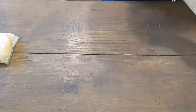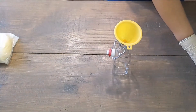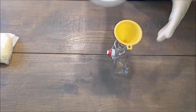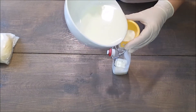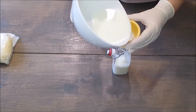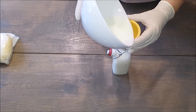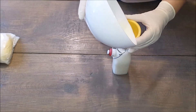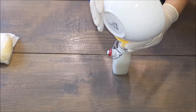On the other hand, we have the buttermilk that came out of the whipping cream. This buttermilk, we can use it for baking, for making pancakes, for doing a lot of stuff. So this is awesome, because with this recipe, not only you get the butter, but you get a whole little thing of buttermilk.